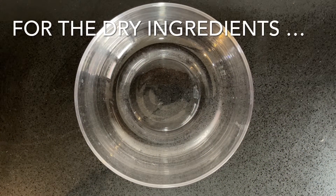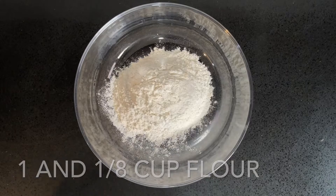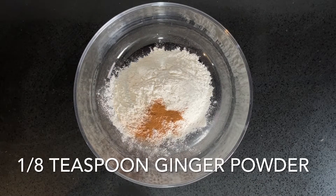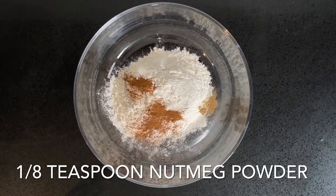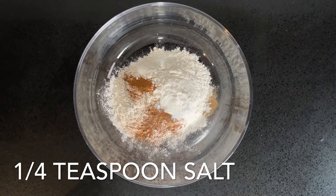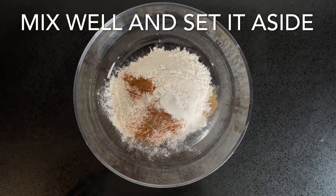Begin with the dry ingredients. You want to combine 1 and 1/8 cups of flour, 1/4 teaspoon of cinnamon, 1/8 teaspoon of ginger powder, 1/8 teaspoon of nutmeg, 1 teaspoon of baking powder, and 1/4 teaspoon of salt. Whisk that together and then set it aside.